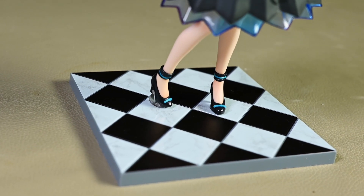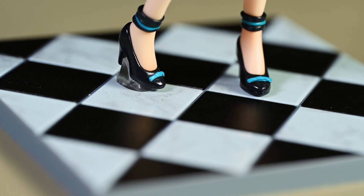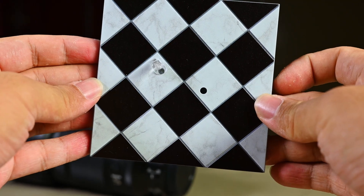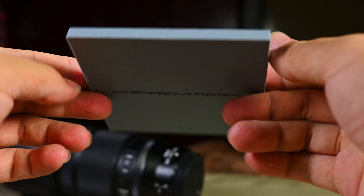Moving on to the base — this is where this figure wins more points against Pop-Up Parade figures. You get a fairly detailed marble-textured base, and it is a solid chunk of plastic, not hollow like most figures out there. As you can see at the bottom, it is a solid piece of plastic and relatively heavy as well. This is a very pleasant surprise, because some scale figures that cost way more still have a hollow base.